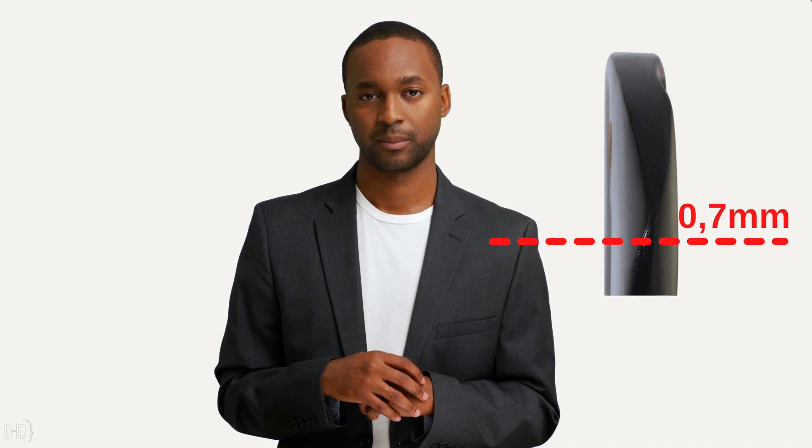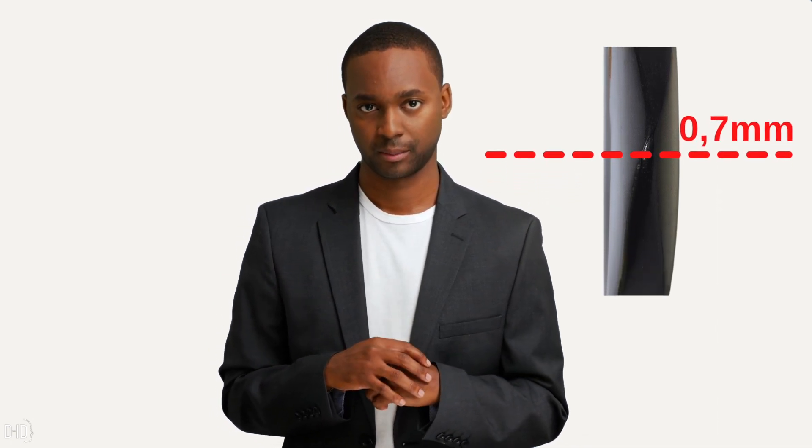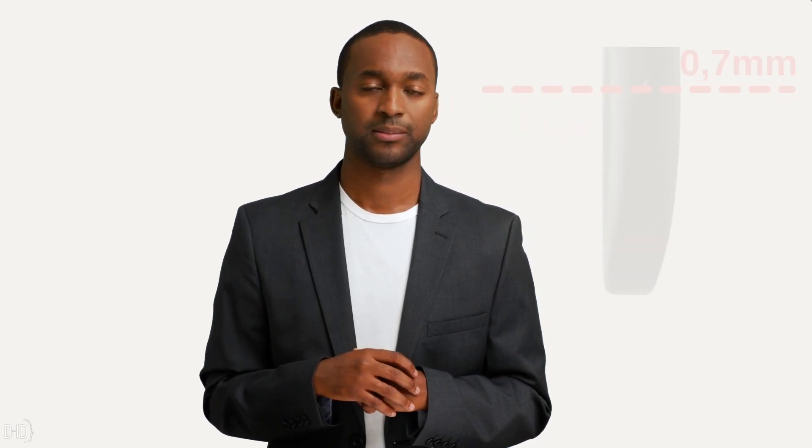Despite the thickness of the plectrum being this shaped, the distance between one finger and the other is about 0.70 mm, guaranteeing an optimal feeling.